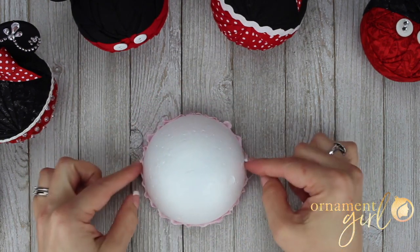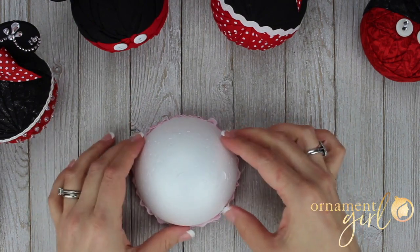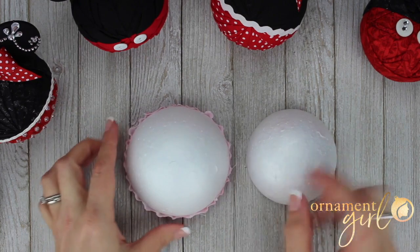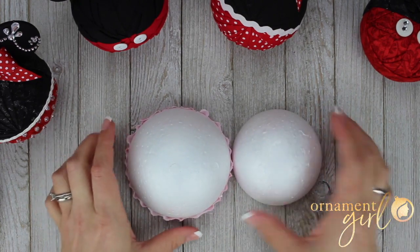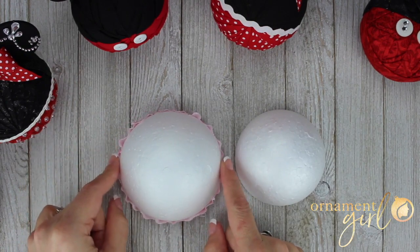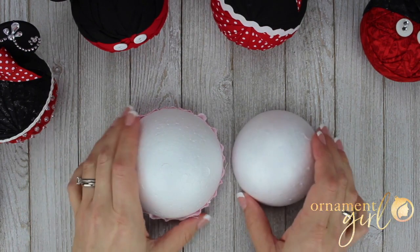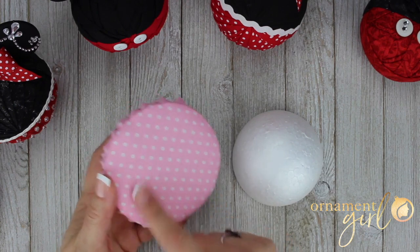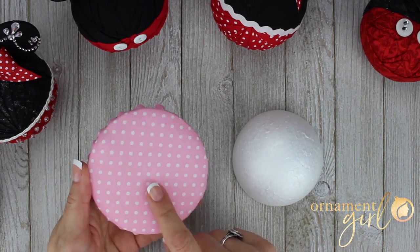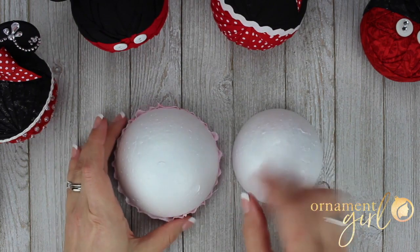I did want to mention that the size of the hemi I'm using for this is a little larger. Currently the Ornament Girl has for sale in her shop some larger hemis. The normal size she gets is usually about three and a half inches, but she happens to have right now some larger ones that are almost four inches. So if you have a motif that is a little bigger and need that extra space, check out those larger hemis.